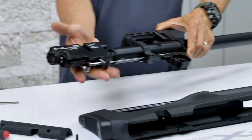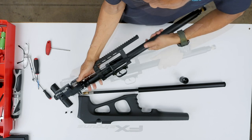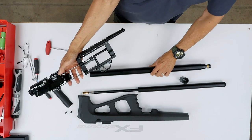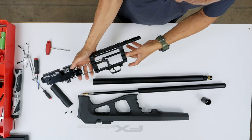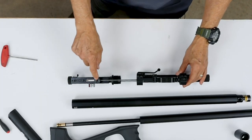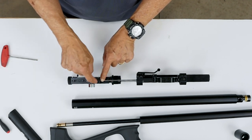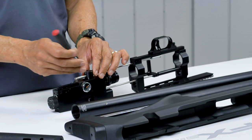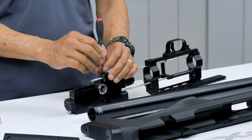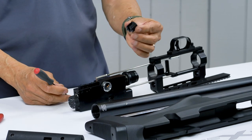It's better to grab the rear action and turn it. Now we're going to remove what I'll call the trigger rail support — the piece where the stock screws on. That piece needs to come off. Lift it up and it comes out like that.